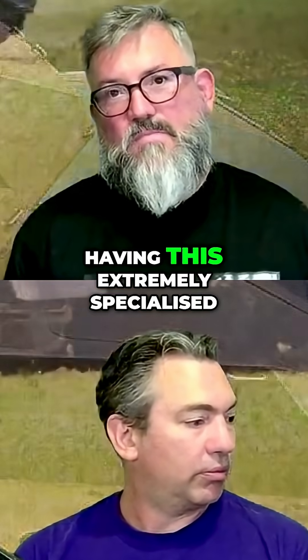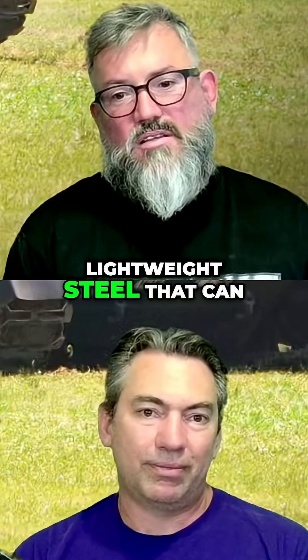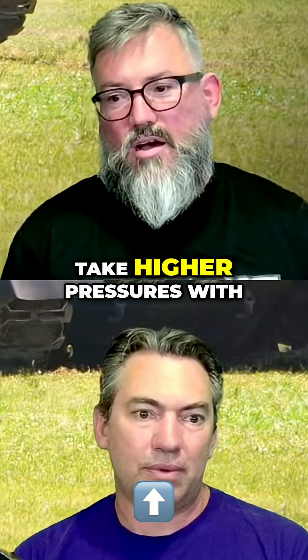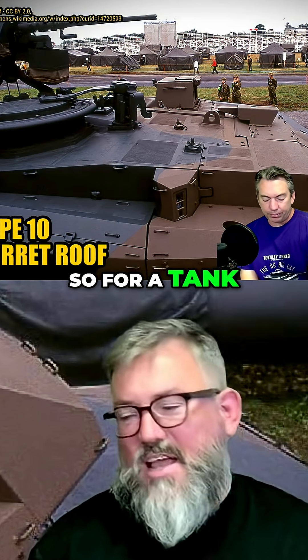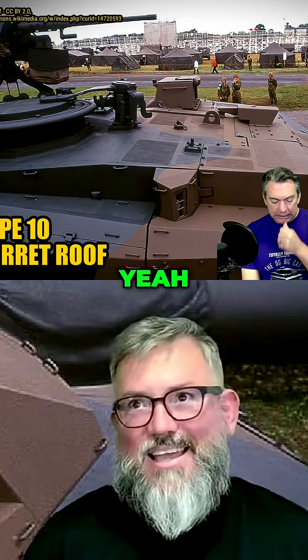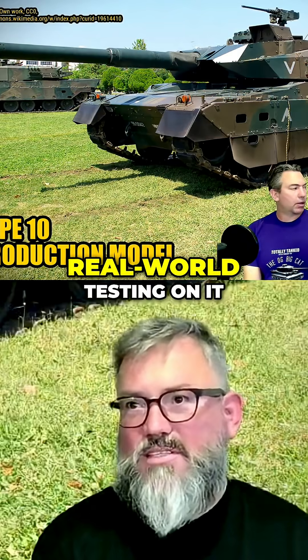Which comes back to having this extremely specialised, highly secretive, lightweight steel that can take higher pressures with less gun. So for a tank that hasn't actually seen combat — it looks good on paper, but they're going to have to do some real-world testing on it.